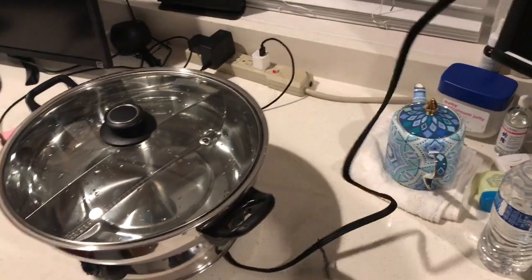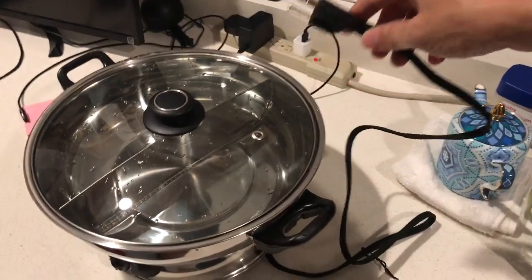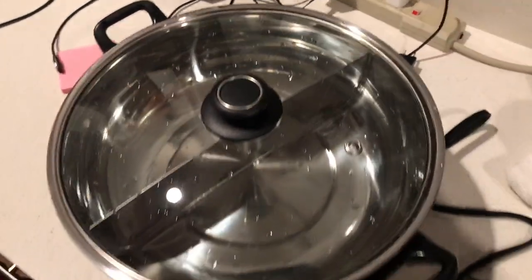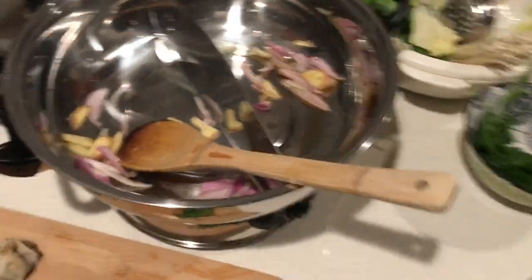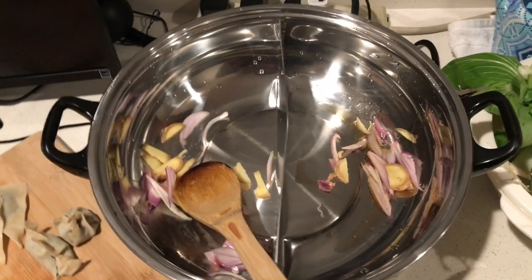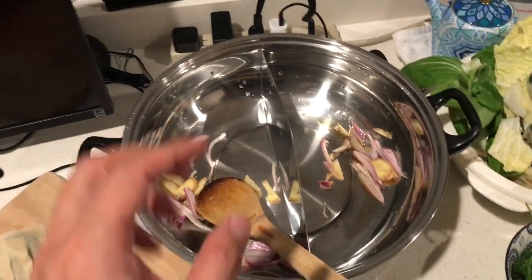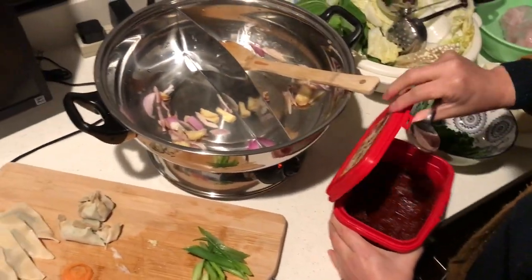The wire is kind of short — about two feet long — so if you put it on a table for a party, you might need an extension cord. We set the heat to medium. It already smells kind of like stir fry. We're going to pour water in pretty soon. We're also using some chili paste from the Korean store.